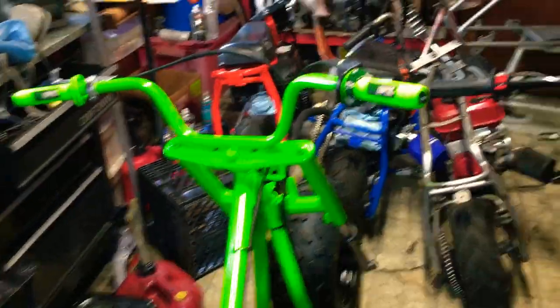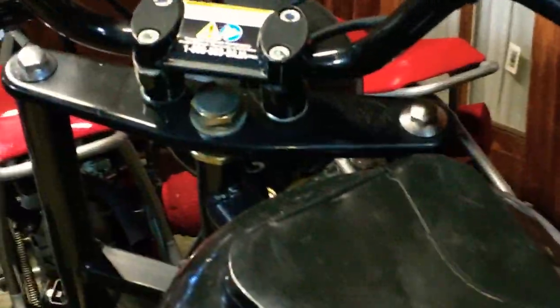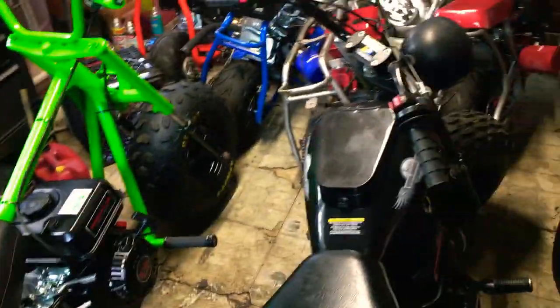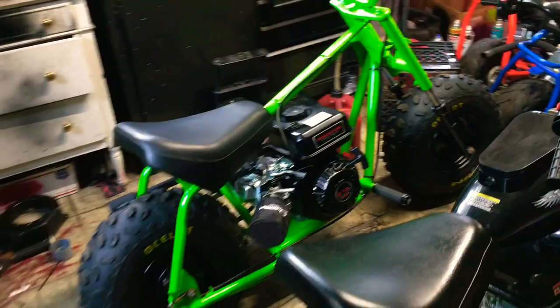And there's no nut to hold the triple tree on. Notice on this bike, there's a nut to hold the triple tree on, and there's a riser to hold the bars on. I don't know why they do that, I don't know how you'd lose it. But this is the way it came in and I tried my best to work around it.